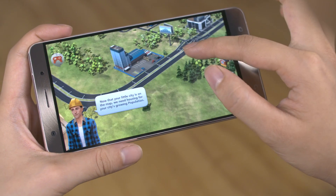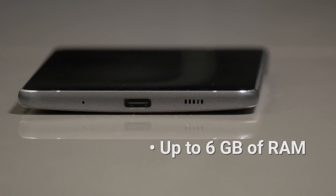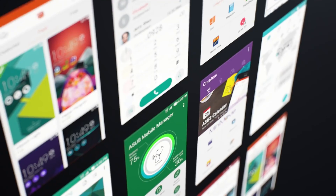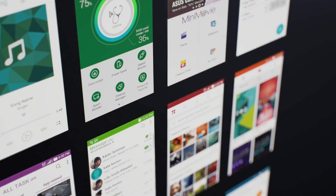This smartphone is well equipped for the latest mobile games. It's also the world's first smartphone to offer 6GB of RAM with 256GB of UFS 2.0 memory. In lab tests, the Zenfone 3 Deluxe was able to keep up to 33 apps running in the background without any problems at all.